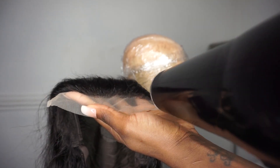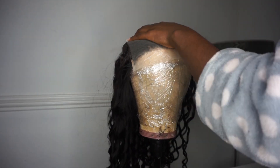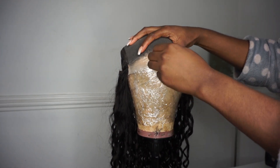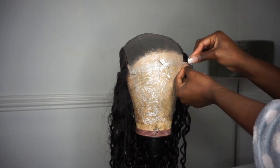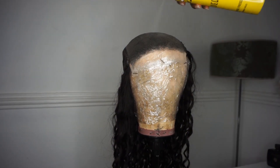Then you want to dry it down with a blow dryer. Next you want to flip your wig inside out and pin it onto the mannequin head. Then get your got2b hair spray and spray it all over the closure and dry it down with your hairdryer again.